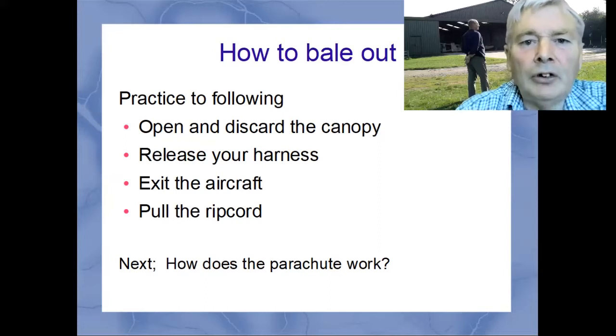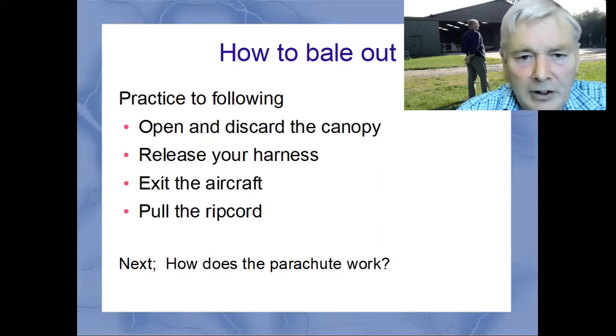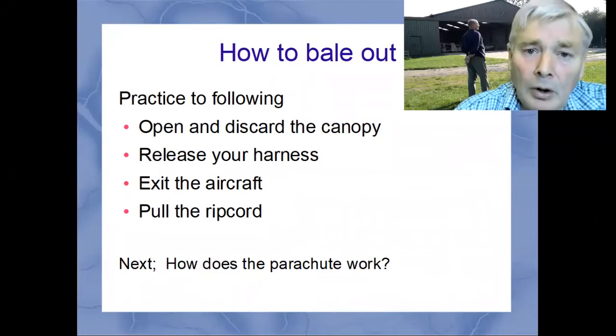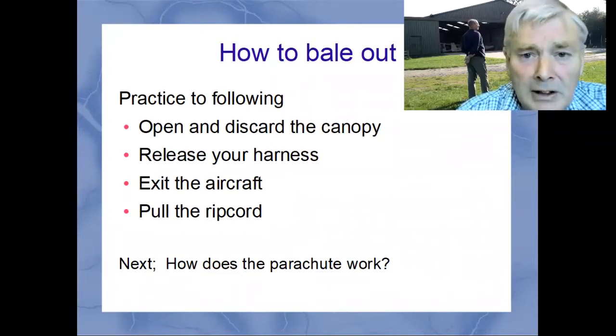You need to be able to instinctively follow these steps: open the canopy, know how to jettison your canopy, check it, and find out how to do it. Once the canopy is ejected, you can release your harness.